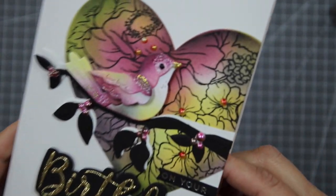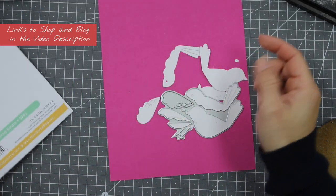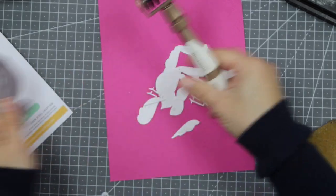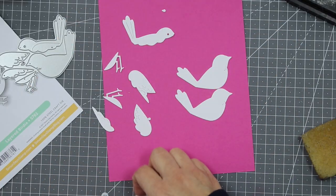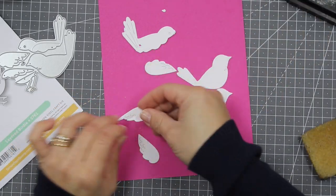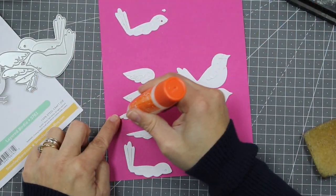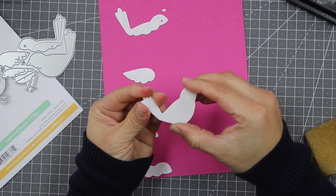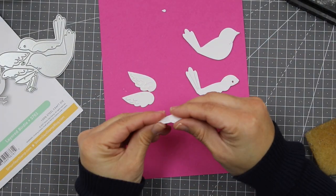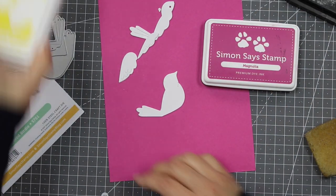Let me show you how I made that little bird using this die set, which cuts all the pieces we need in one go. I die-cut this twice so I have two pieces of each. I'm not going to use the legs, so I'm setting those aside and gluing two of the same pieces together — stacking them up. This gives more stability to the paper and makes the die cut look a lot more sturdy.